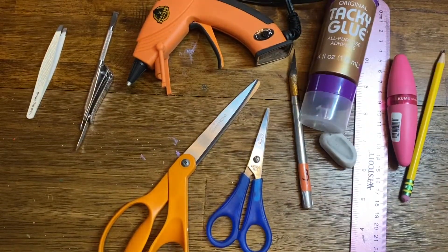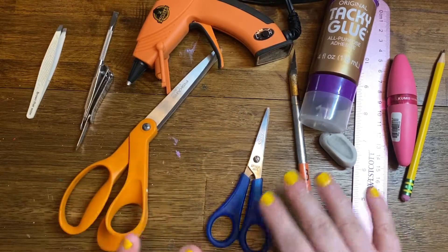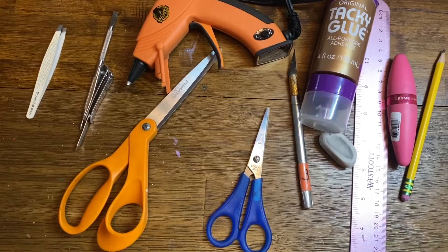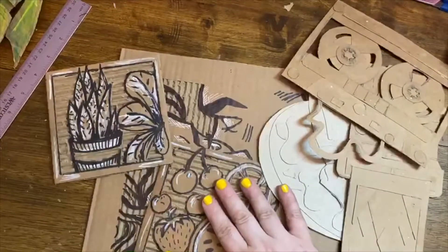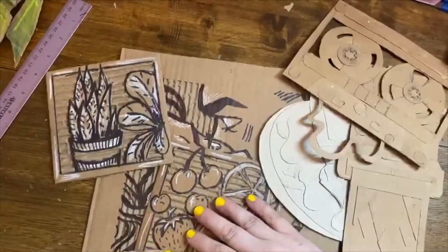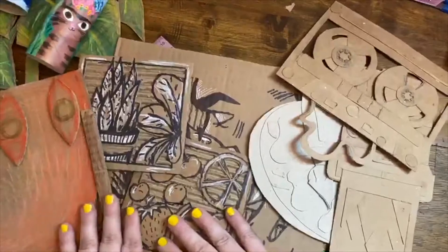I'm going to get into a quick video about each of the project options for you, so hang tight. I can't wait to see what you guys choose! Please click through the presentation to see the other videos on how to create lots of fun recycled cardboard art.